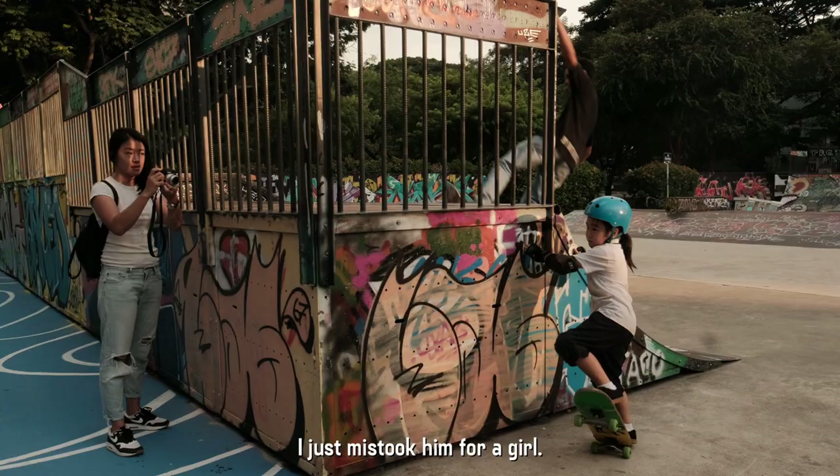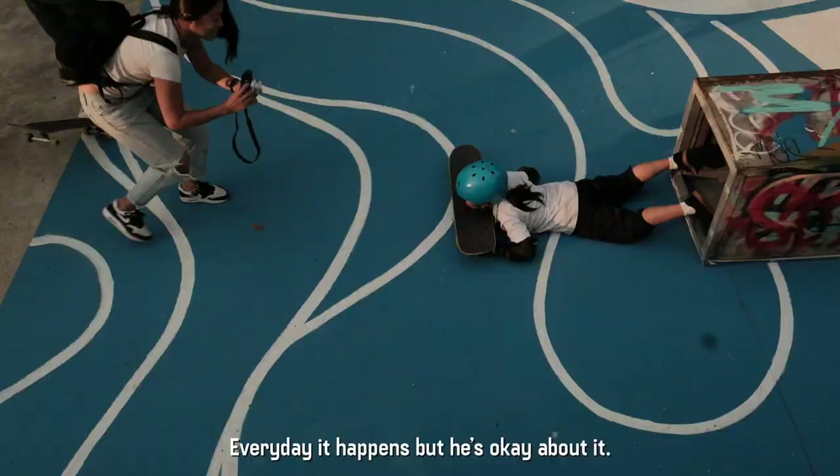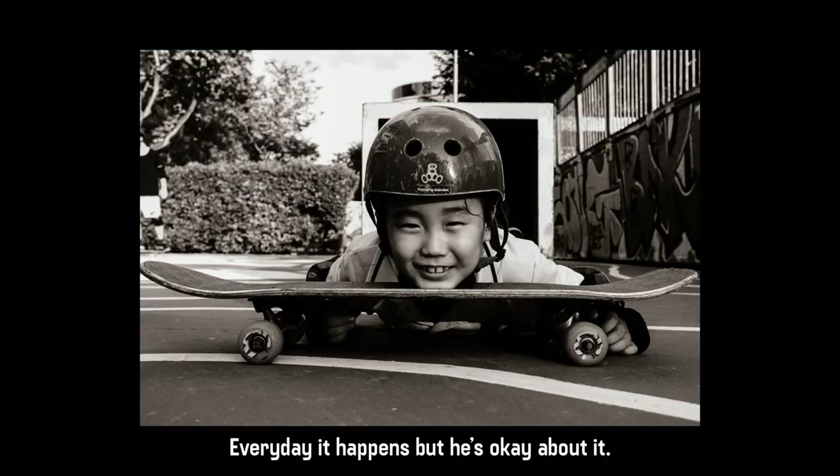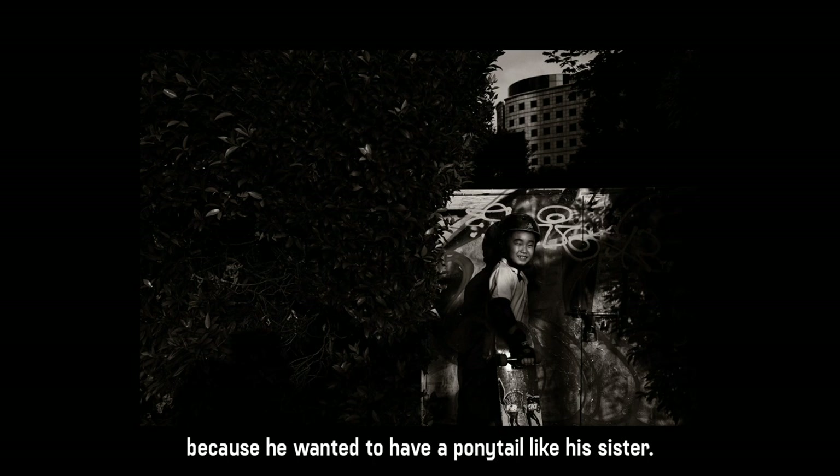Just now I mistook him for a girl. Then he said, 'I'm a boy!' Every day it happens. But he's very okay about it. Did he want to have the long ponytail? He wanted to have long hair because he wanted the ponytail like his sister.